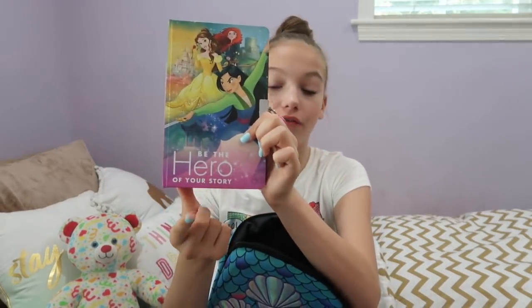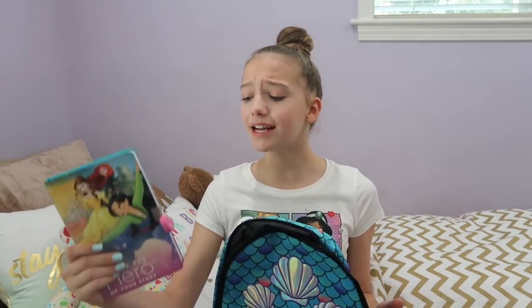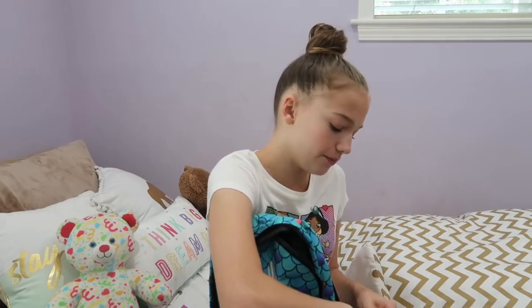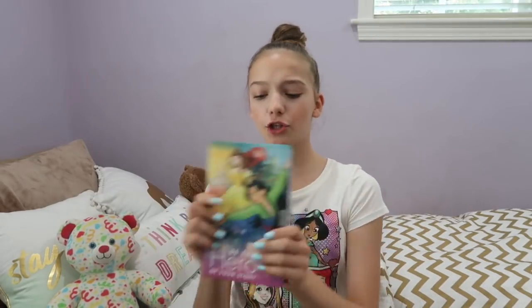Next, we have this notebook and it's so cute. It has a lock on it, it has princesses on it, and it says 'be the hero of your story.' Back to school really inspires me to write my own story and be the hero of my own story — it's a time to continue writing your story and maybe take a big step. A big part of your story is school: what friends you made, all the memories, what subjects you took, what grades you got. So be the hero. Let's unlock it — I have the key. Inside, on every page, there's a castle on it. It has a bookmark so you can keep your place. I'm definitely going to be writing poetry, homework, and songs in here. I love it.